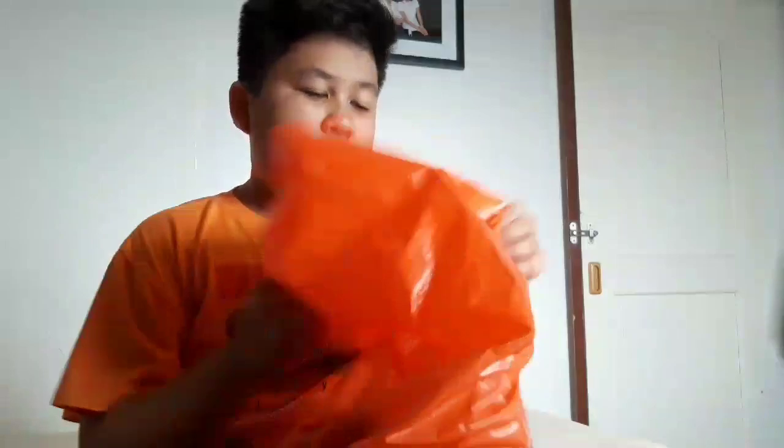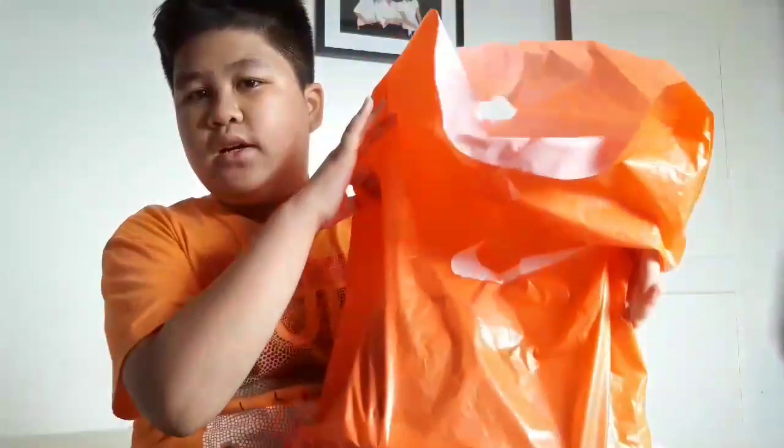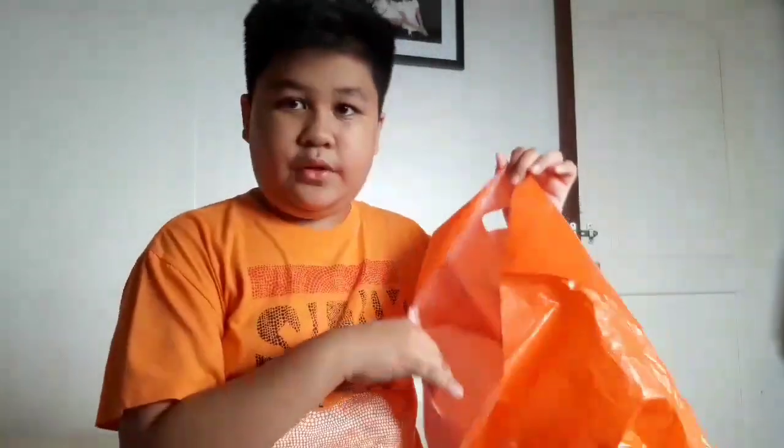Hey guys, what is good? So today I don't usually do this kind of content, but I'm going to review my new Jordan shoes. It doesn't have a box, so I have it in this bag. It was actually bought by my auntie in the U.S. — she came here to visit the Philippines. So, three, two, one — the review of the shoes!